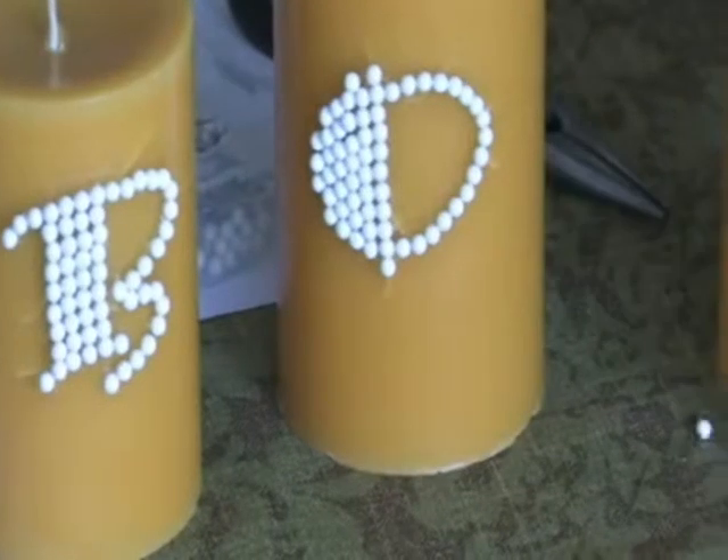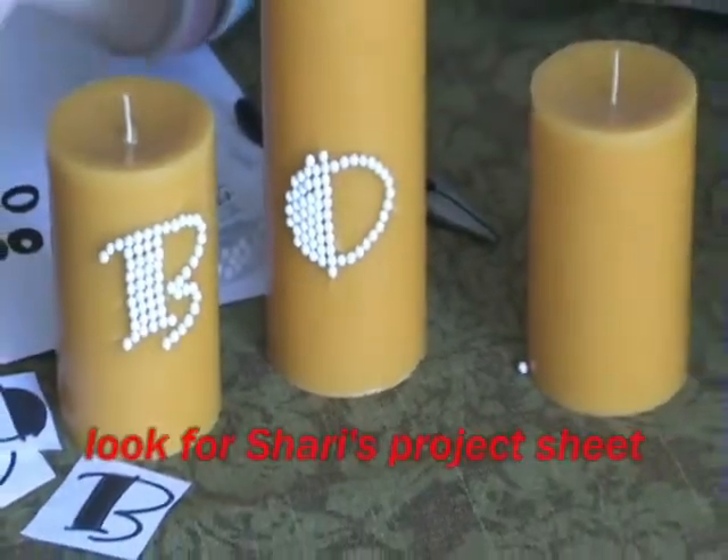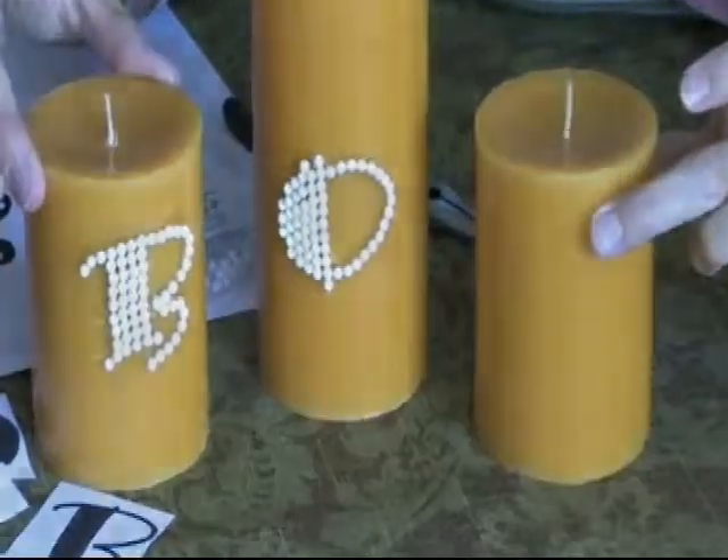Now, I know that's kind of a quick explanation, but you can check out our project sheets too, print them, and then follow all the detailed instructions. I'm anxious to see what kind of messages you can come up with. Boo to you.